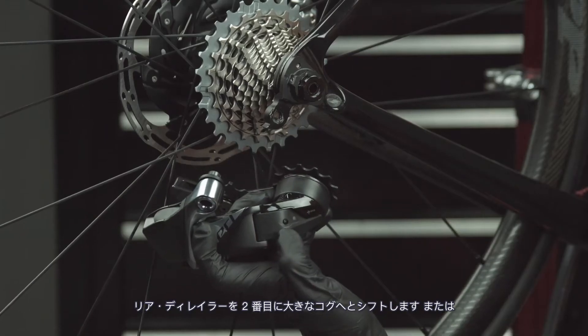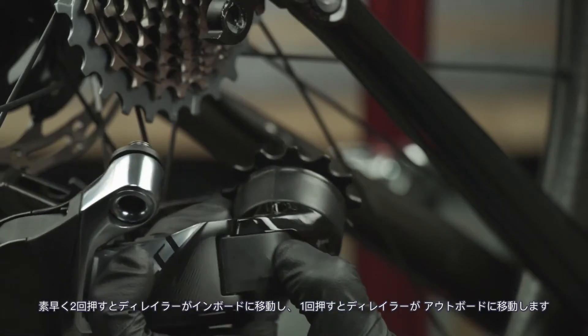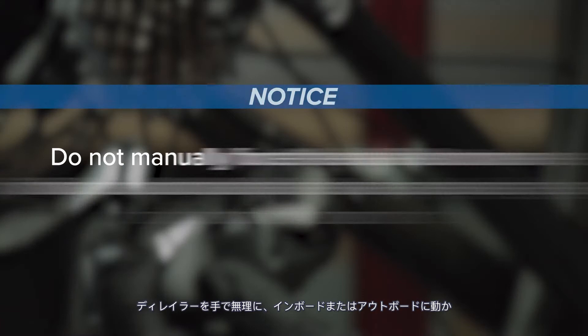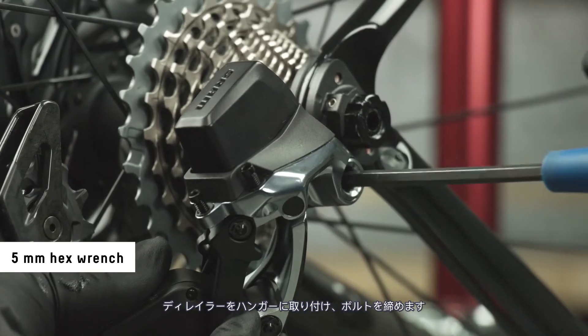Shift the derailleur to the second largest cog or second from the most inboard position using the access button. Two quick presses shifts the derailleur inboard and one press shifts the derailleur outboard. Do not manually force the derailleur to move inboard or outboard as this can cause damage to the motor. Install the derailleur onto the hanger and tighten the bolt.